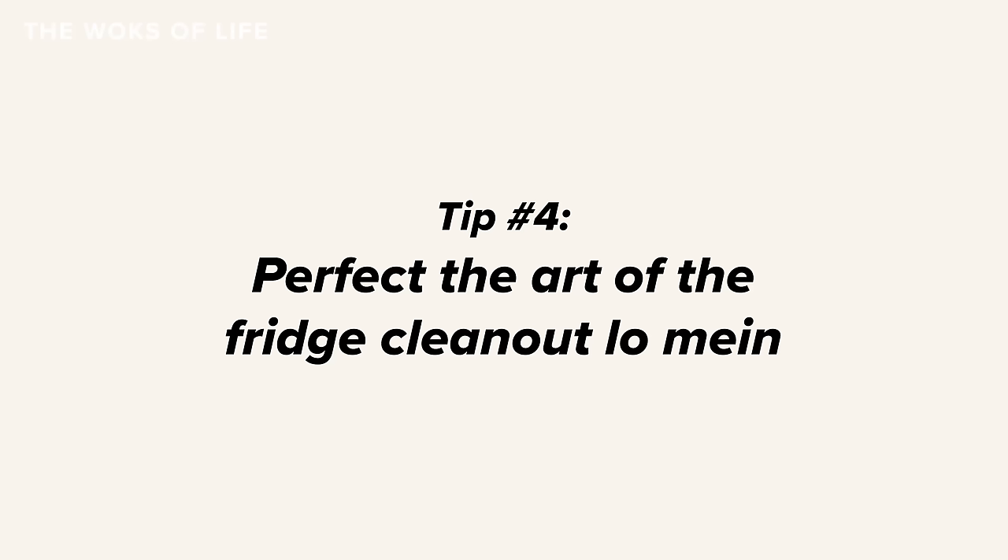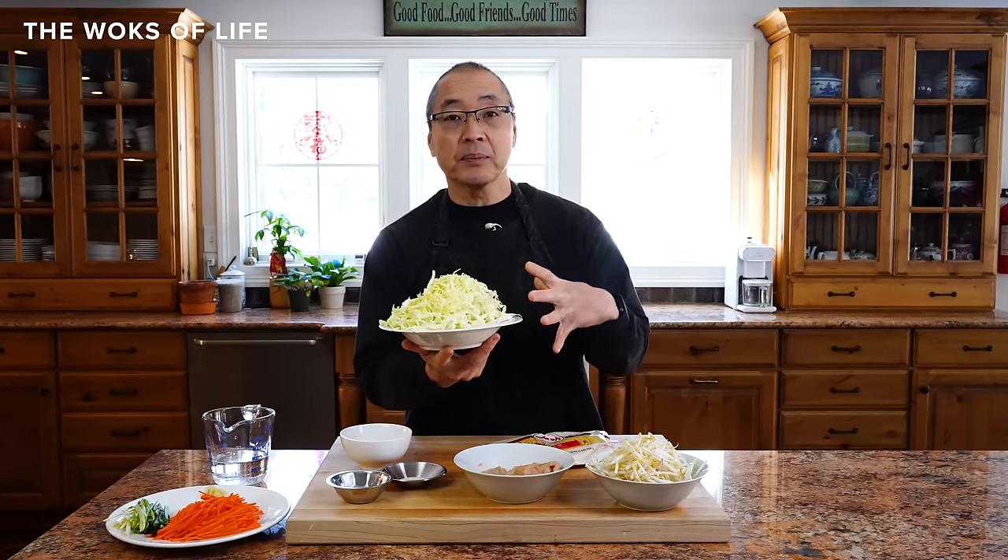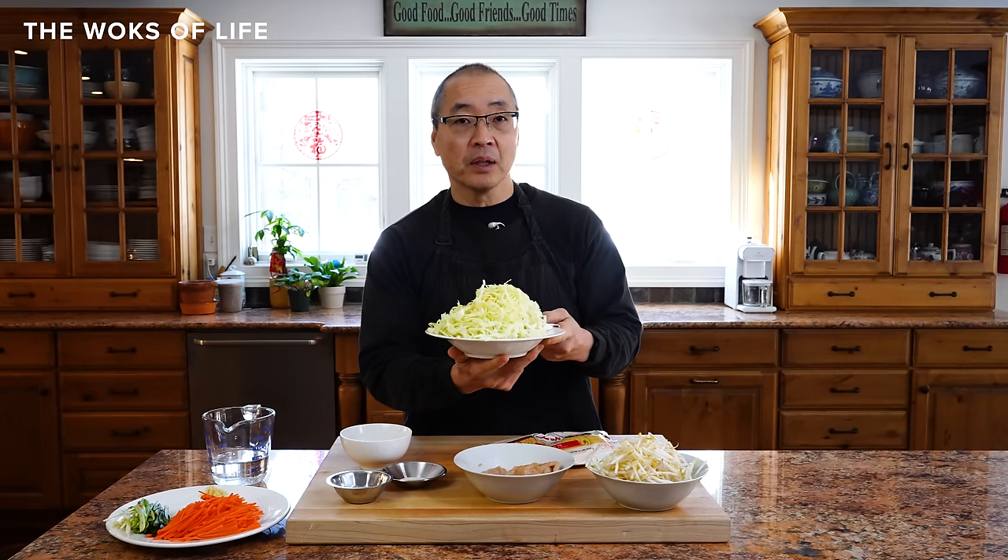Tip number four: perfect the art of the fridge clean-out lo mein. A lot of people comment on our lo mein recipes saying they added some peppers, or snow peas, or substituted ingredients — and that's perfectly fine. Just watch your quantities and how much you put in, because there's a lot going on in the wok. If you add a few extra vegetables — say, approximately four cups of cabbage or a little more or less — it's going to affect the seasoning.